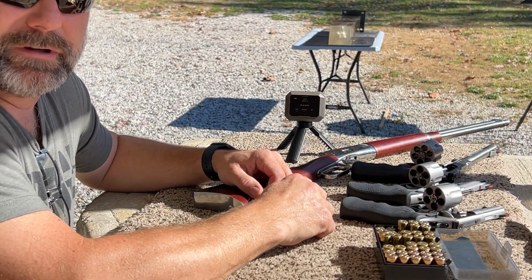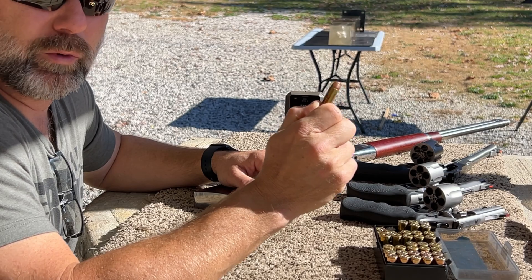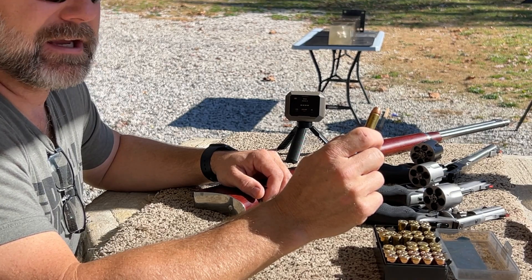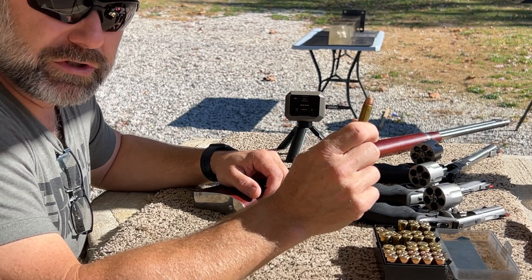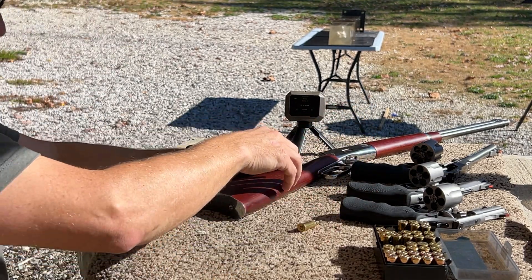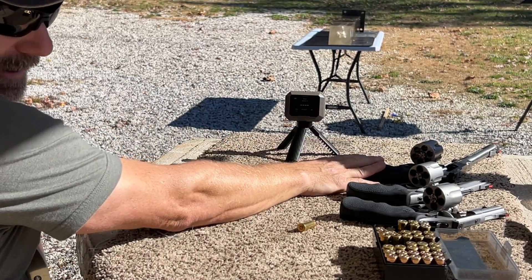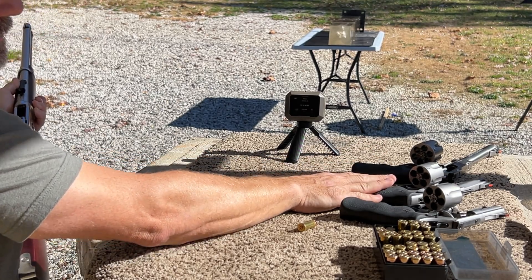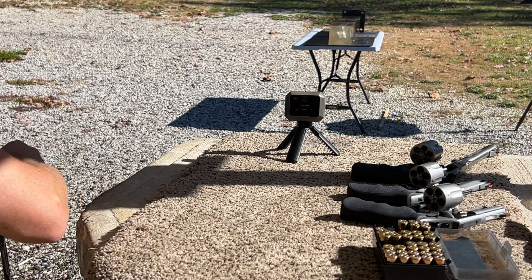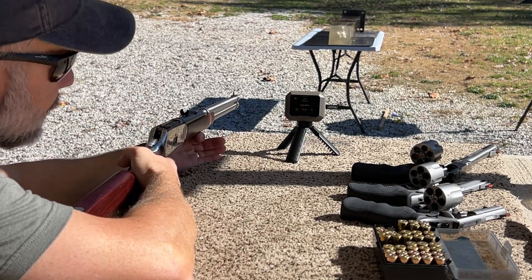Matt Kentucky Range, back with another episode of our 44 mag ballistic gel block test, and today we're looking at the 240 grain Hornady XTP bullet. 240 grain is a staple weight for 44 mag, and the XTP bullet from Hornady has been a workhorse in this caliber for years and years. Today we'll be testing out of the 20-inch Rossi R92, the 9.5-inch Ruger Super Redhawk, the 4-inch Taurus Tracker, and the 2.75-inch Smith & Wesson Combat Magnum. Velocities will be captured by the Garmin Zero C1 Pro.